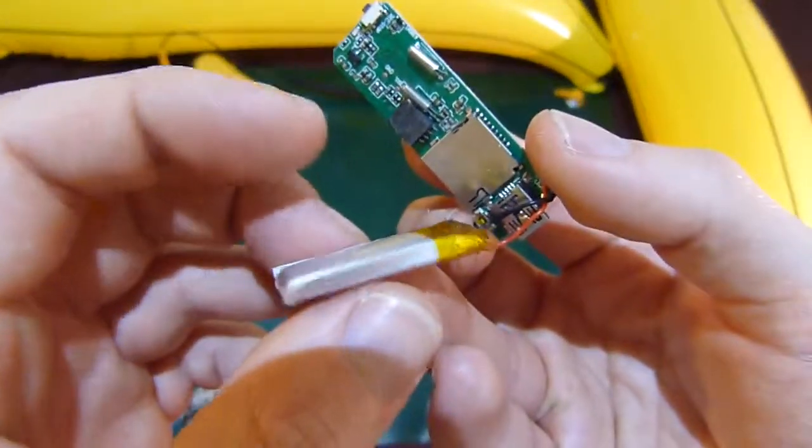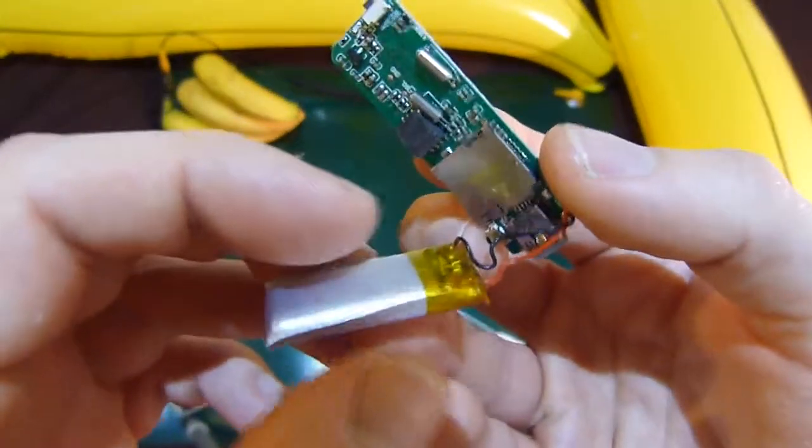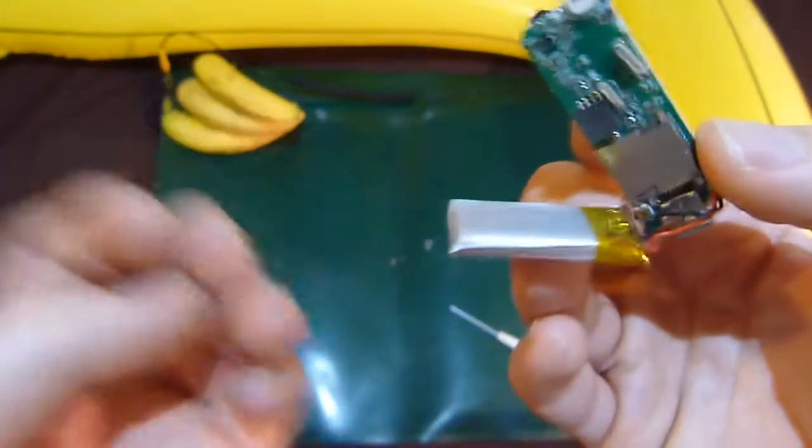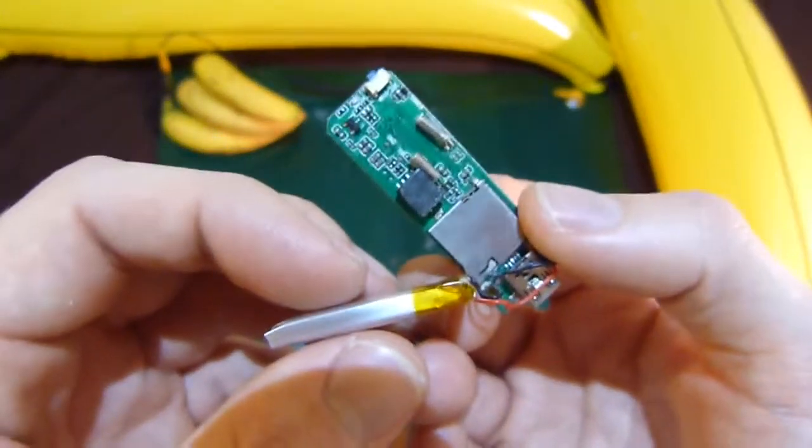If I was just to squeeze or knock this lithium battery too hard, it could end up swelling up and then bursting into flames. So you don't really want something setting fire inside your robot.